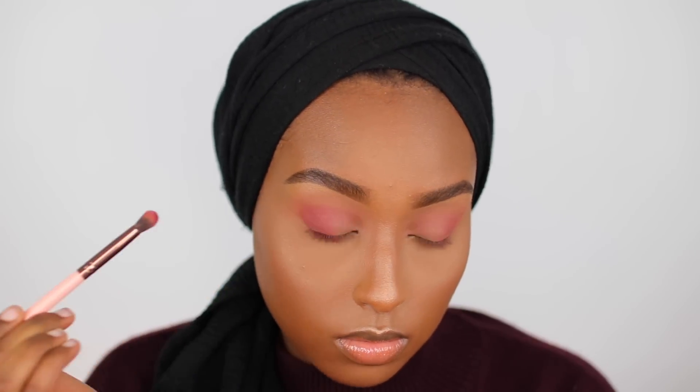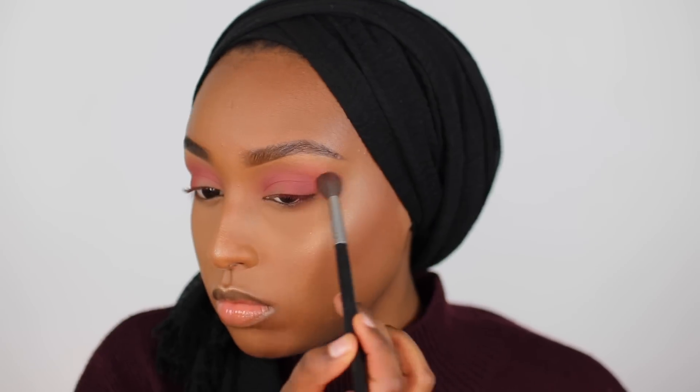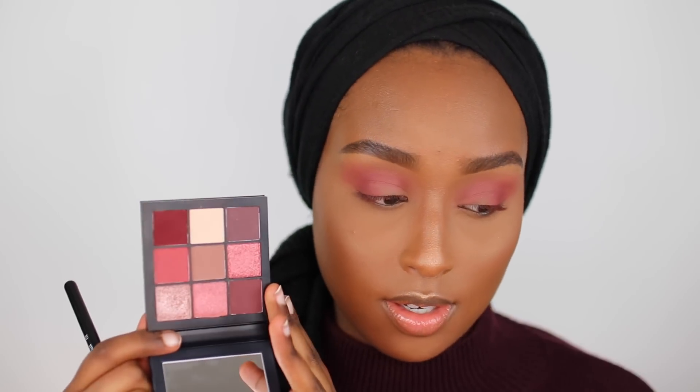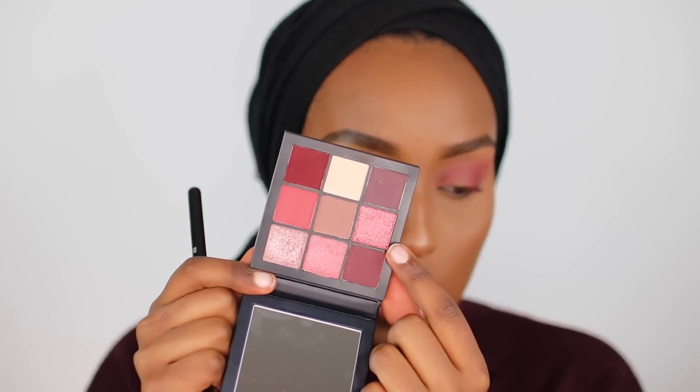I'm focusing this shade just on the outer corner, almost in the outer third. Going back into the brush with no additional product, just blending that out slightly. Now I'm going to start building up the deeper shades — taking this one which is almost like a deep purple cranberry or burgundy — on the exact same brush on my outer corner. Now we can play with the shimmers, which I'm so excited about. For the shimmers I'm going to be using the Mauve palette, and I'm going to take it on a flat synthetic concealer brush.